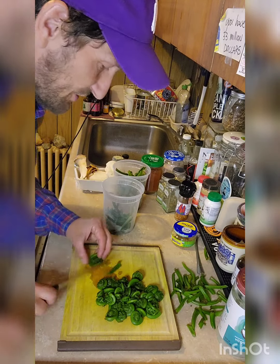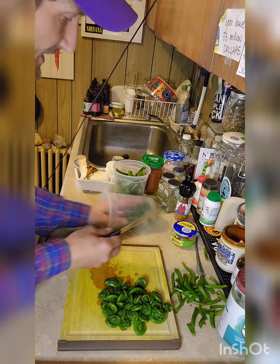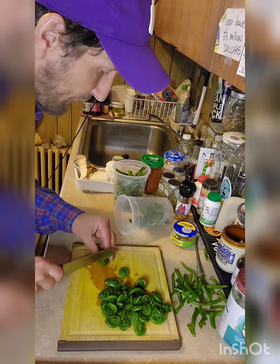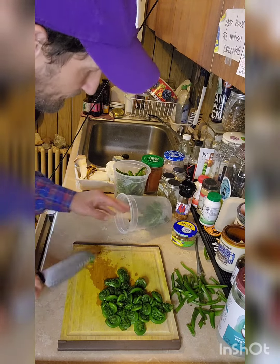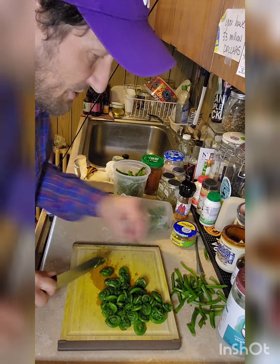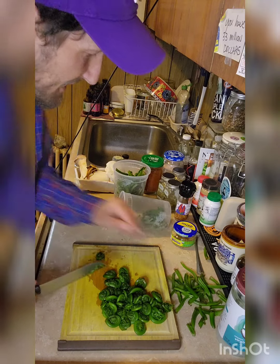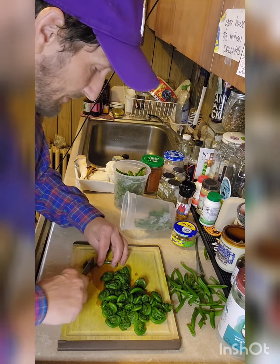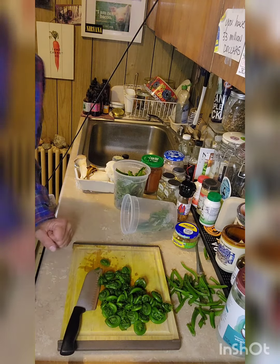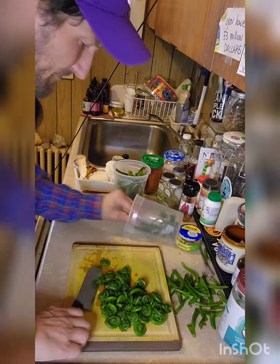Now with the oil heating, I just wanted you to see how I'm cutting these fiddleheads. I'm going to put the fiddleheads in the frying pan before the mushrooms, because mushrooms are going to soften up and cook a lot quicker than the fiddleheads. These fiddleheads are quite fibrous and I really want to soften them up. I want about medium heat — not high heat.